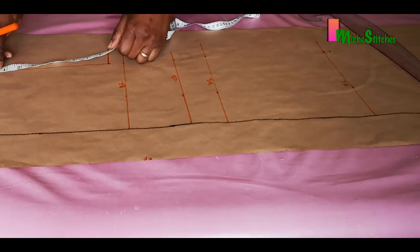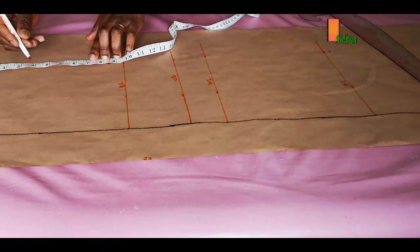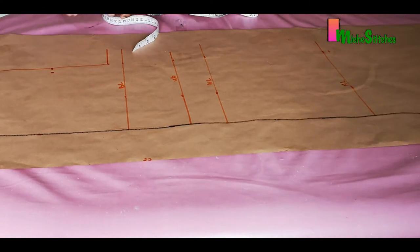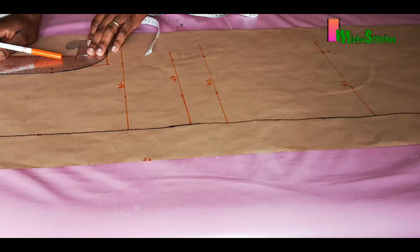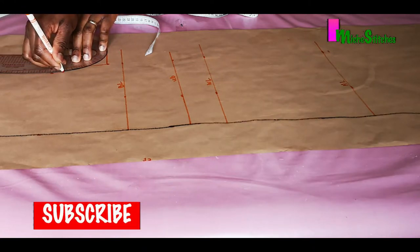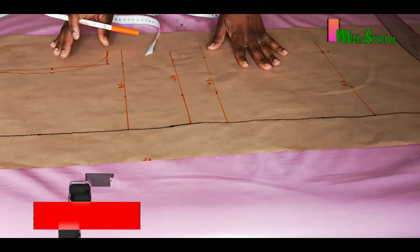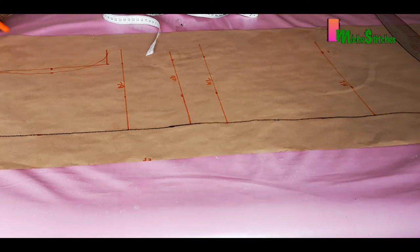We need to find the midpoint of the 8.5 inches — half of 8.5 is 4.25. We mark that, then come in by 0.75 to curve our front armhole. All of these steps are explained in detail in my basic bodice pattern video; I'll attach the link in the description so you can go through it for a deeper understanding.